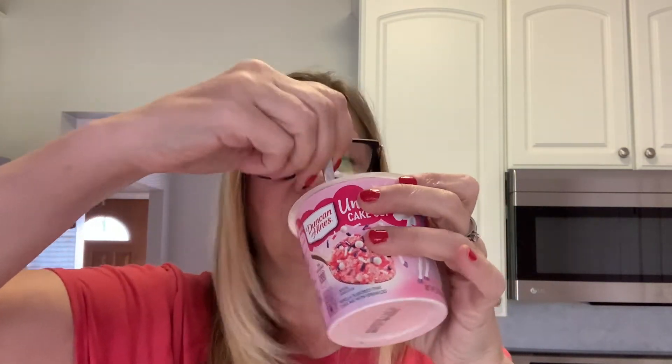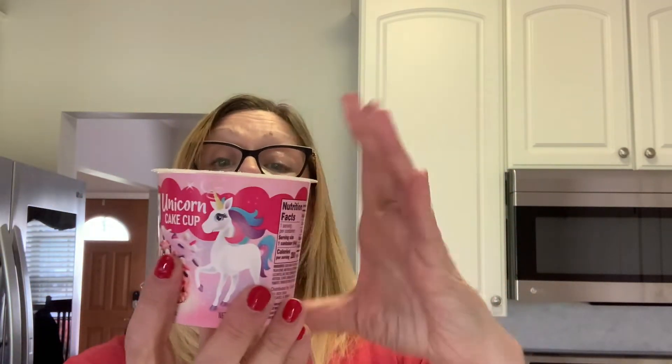Now we add cold water to the fill line. I'm using water from my refrigerator so it's cold. Then you stir this well right in the cup — I want to get into all the little corners and cracks. I'll push it all down and clean off my spoon into the cup, making sure it's all level. Now we microwave uncovered on high for one minute.